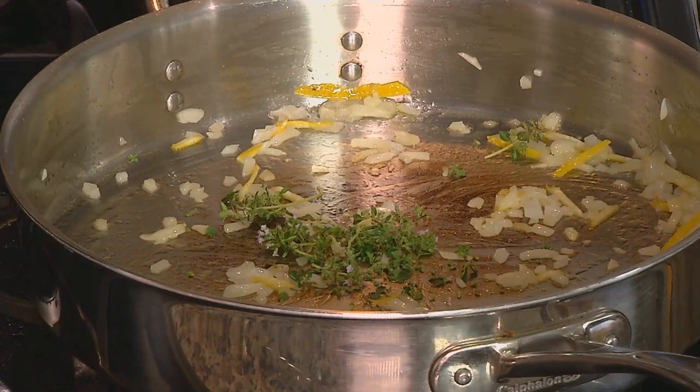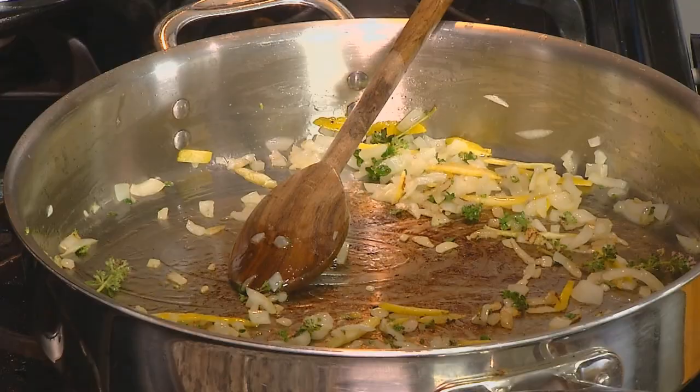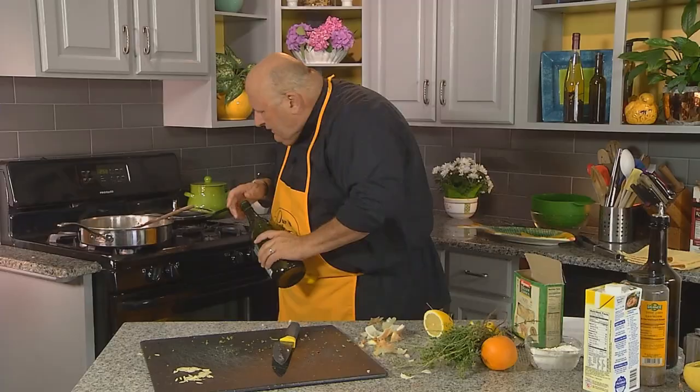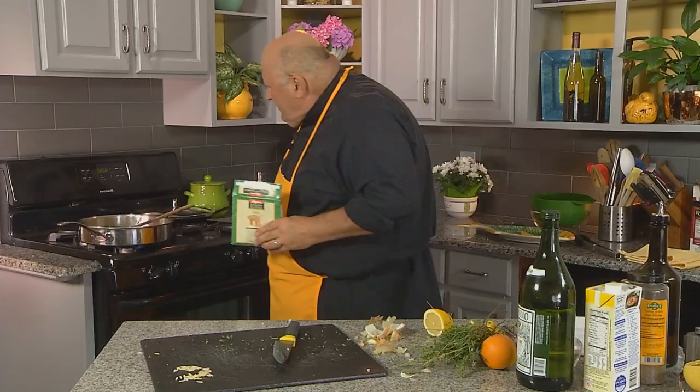I want to get this going a little more, get a little brown on the bottom of the pan, but not too brown. Now let's put in a little white wine. I like to use, as an all-purpose white wine, an extra dry vermouth. We can turn up the heat a little more to start simmering. That's about a half a cup in there. We've got about a cup of orzo, which is going to expand.